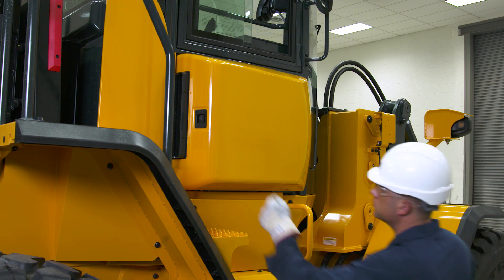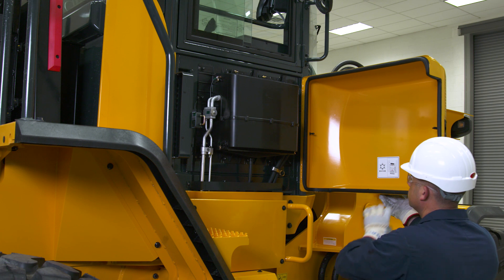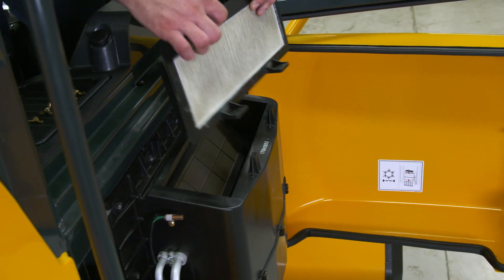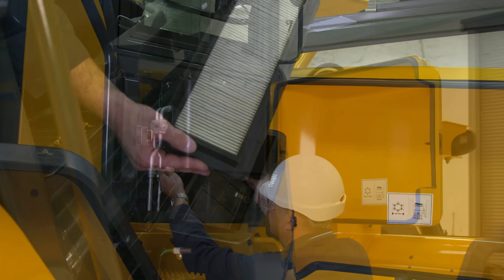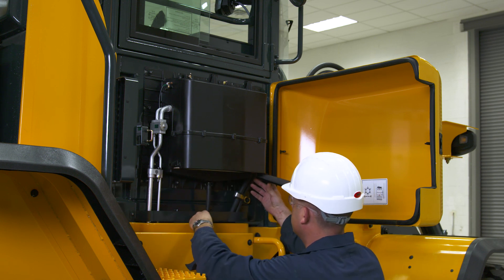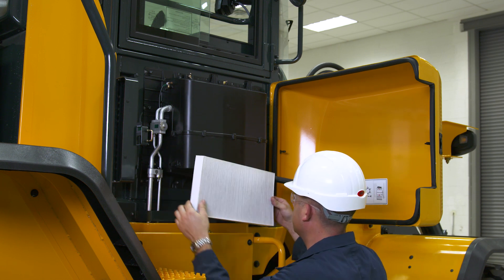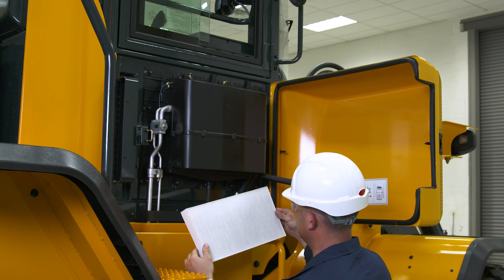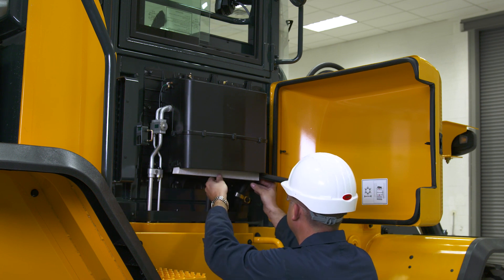Check and clean the cabin AC filters. Start with the fresh air filter, which is located on the right side of the machine. Remove the filter and inspect it. You can use low pressure air — less than 30 psi — to blow out this filter. To access the recirculation filter, open the filter compartment door on the right side of the machine. Remove the filter and inspect it, and you can also use low pressure air less than 30 psi to blow it out. Before replacing the filter, inspect the screen for tears or other damage and replace if necessary.